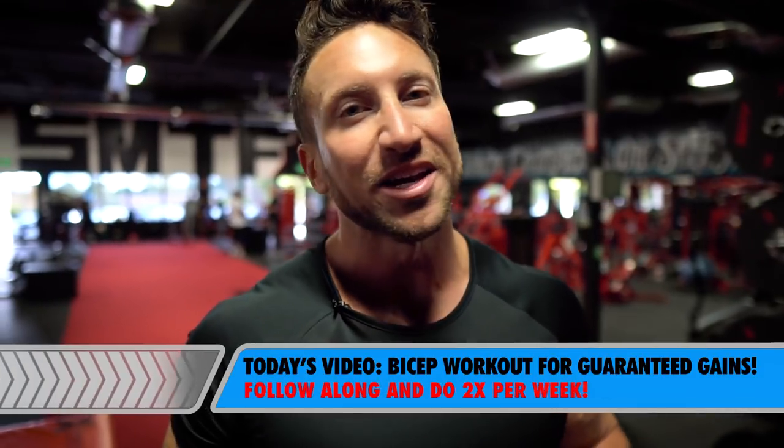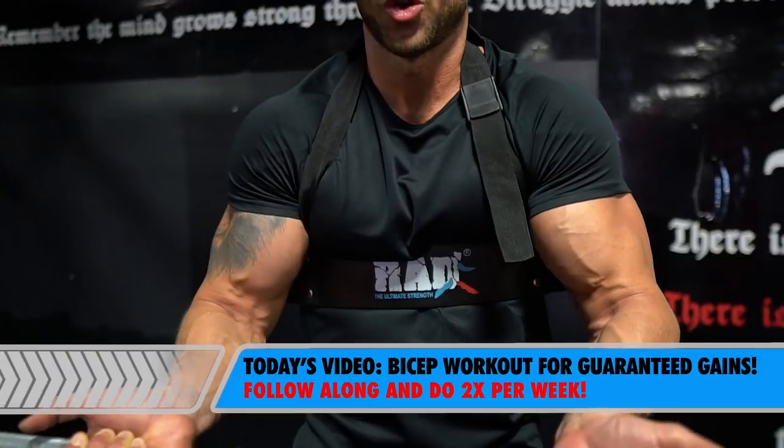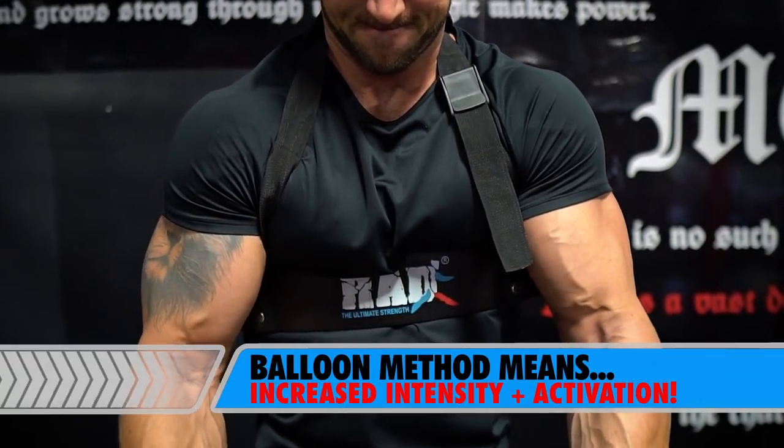Guys, when it comes to getting bigger biceps, it's not all about what you do — it is how you do it. We can increase our results by increasing the activation and increasing the intensity. And that is exactly what we're going to do in today's bicep workout.